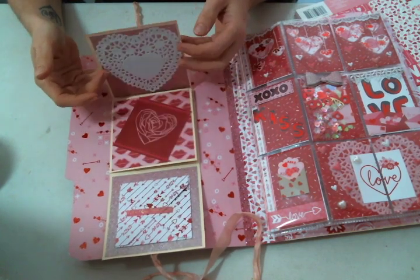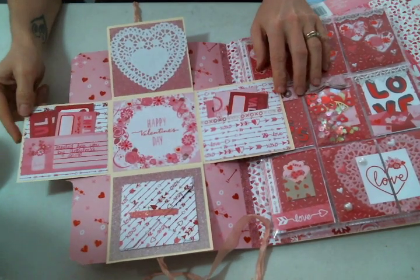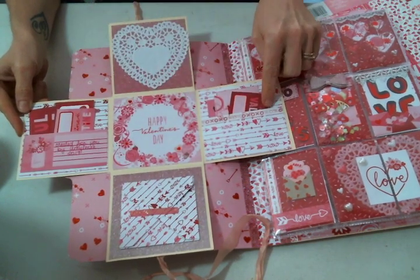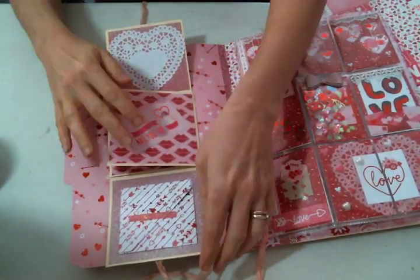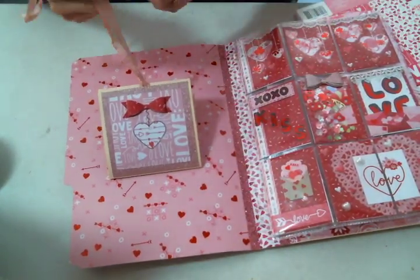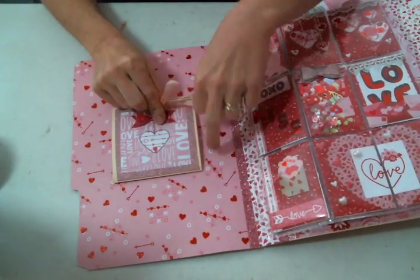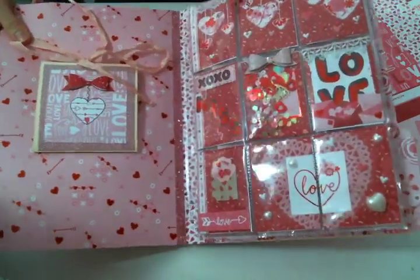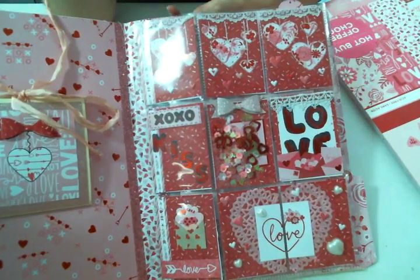I made this little flip-out — these two envelopes are full of punches and die cuts — and then it comes up even more and then it even flips out further. I was so proud of myself! I made two pockets here and put in some cutouts from the paper pad to share. Isn't this paper pad adorable? I love it, it's just so super cute.